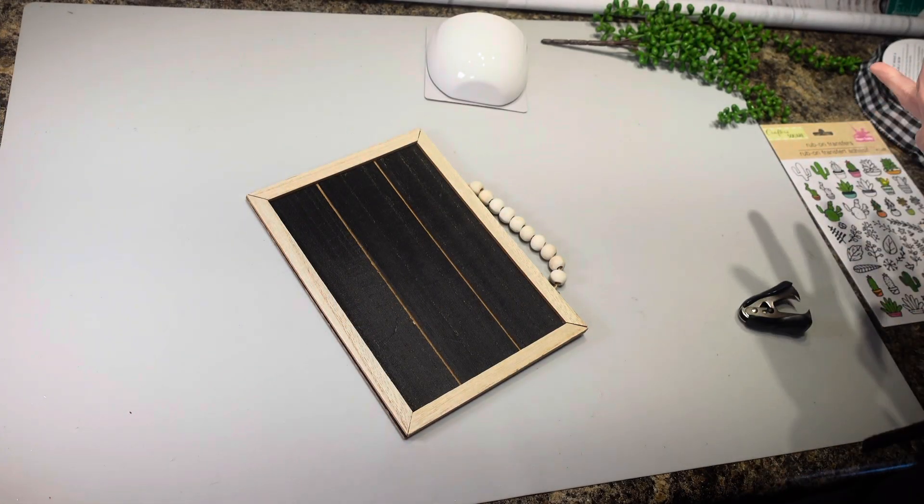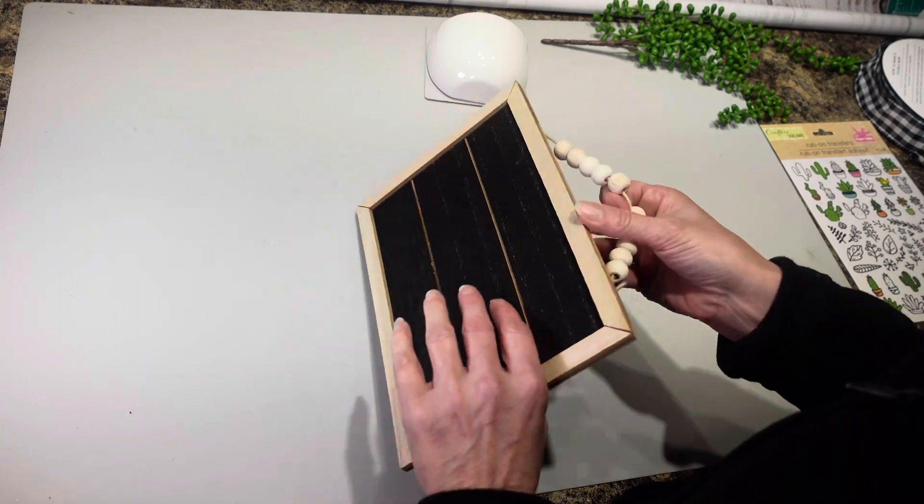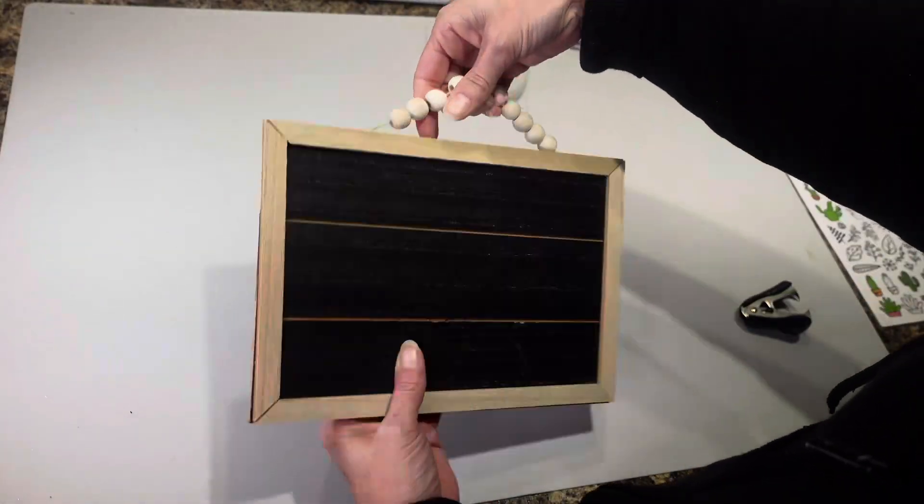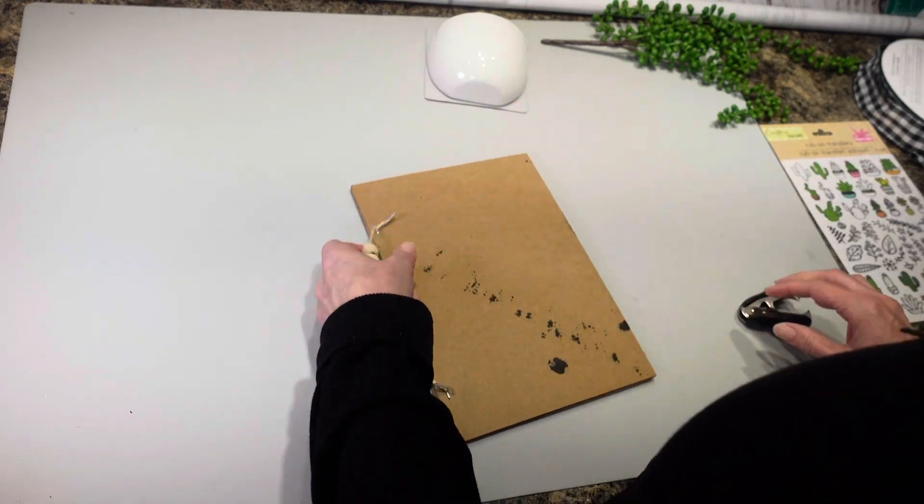Hey everyone, it's Christina from Christina's Crafts. Today I'm going to be making a little wall hanging and I'm going to be using this sign that I got from Dollar Tree, but I want this to go the long way.